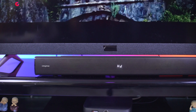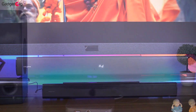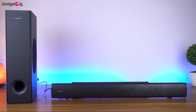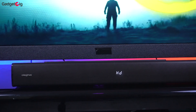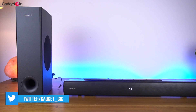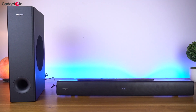Now let's look at the sound system closely. The Creative Stage V2 offers 160W peak sound output. It's a 2.1 sound system, meaning you have a sound bar unit as well as a subwoofer. Talking about the sound bar, you get two 20W speakers with a driver size of 2.25 inches. In the middle we have an LED indicator which shows the current mode as well as information such as volume — I really find it useful.